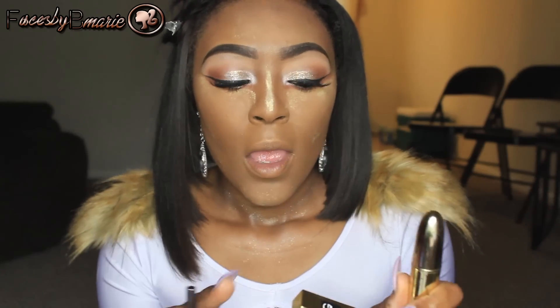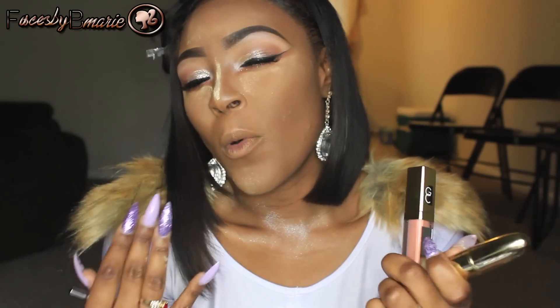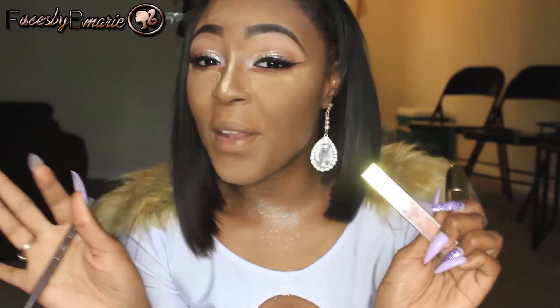I prefer to have a gloss for my wedding day instead of a matte. I know that liquid matte lipsticks that turn matte will be nice too, but I prefer gloss because it's more pretty and Cinderella-ish, you know what I'm trying to say.